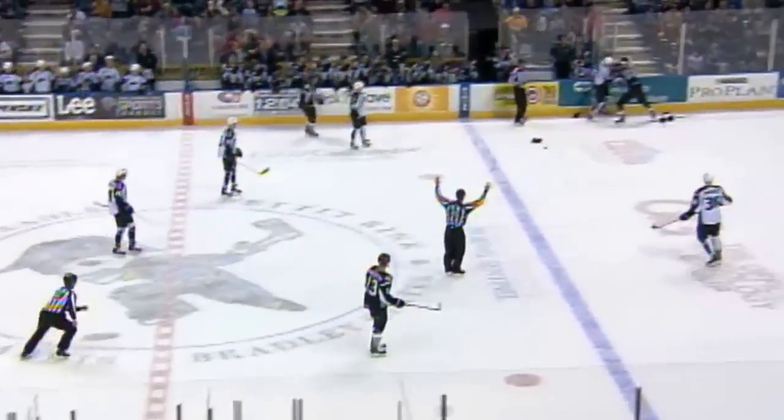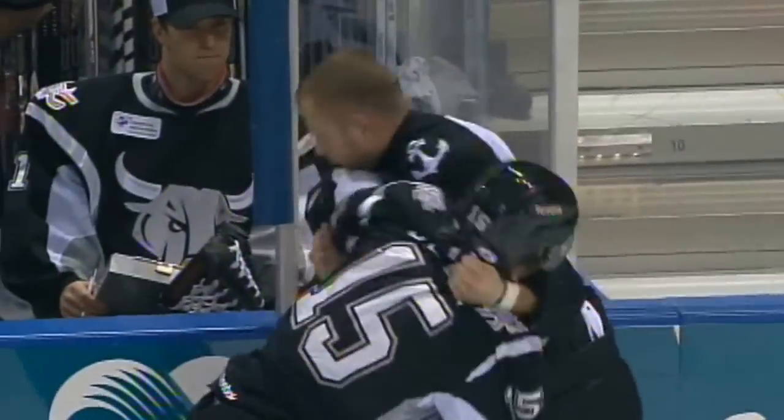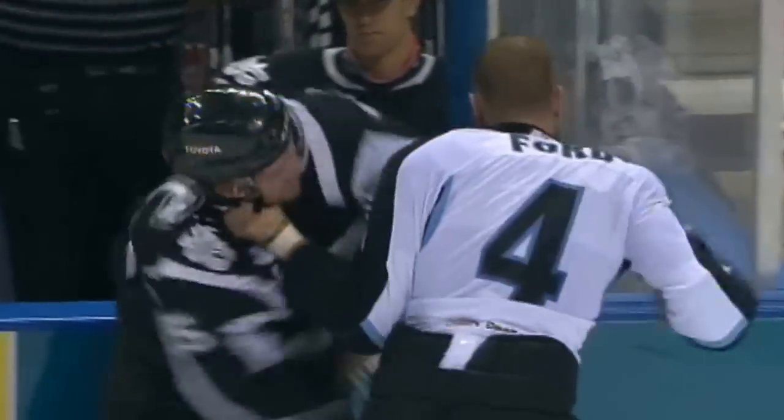And now the gloves have dropped between Selleck and Ford, and Ford is unloading with rights. Selleck comes back with a good right in front of the Rampage bench. Ford uncorking right hands.